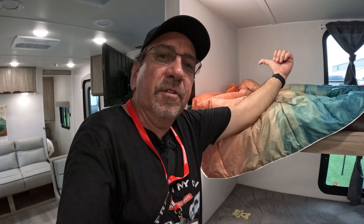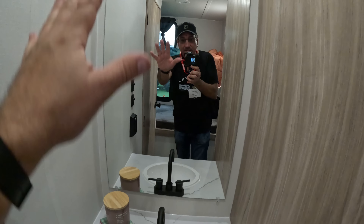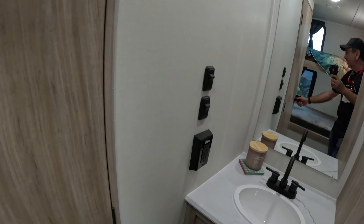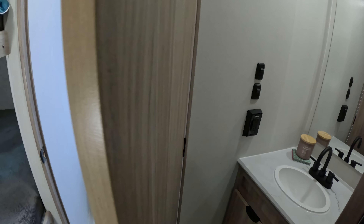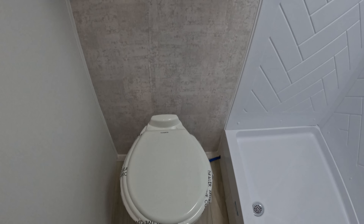Down here we have a convection microwave. Lots of counter space, lots of prep space. We have the same sink, and a lot of room down here for storage — even a garbage can down there possibly. We have drawers here, very deep actually — they come almost all the way out. What else? More storage up here, like pantry storage.